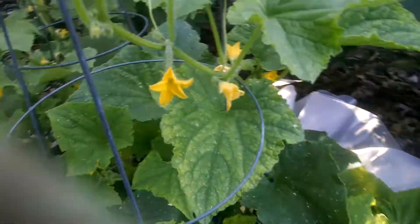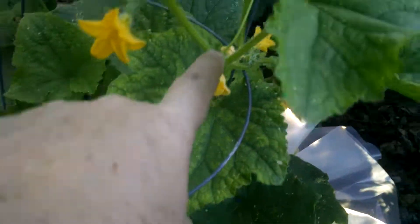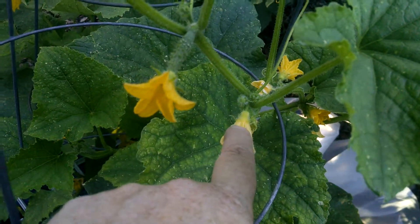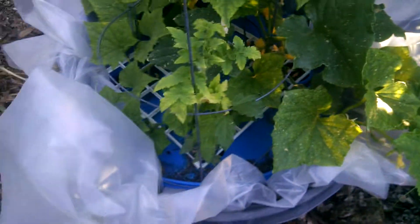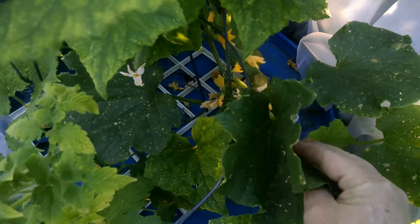It seems to be doing great and you can see that we've got female blossoms. We've got a male blossom stem right there. The tomato is recovering and we've got some fruit developing down here.